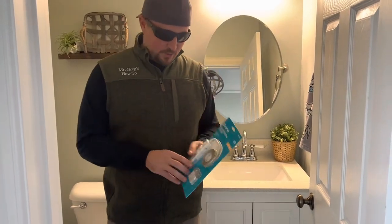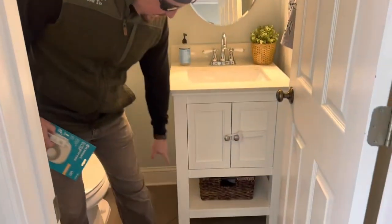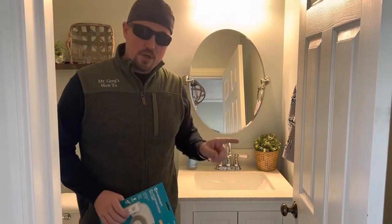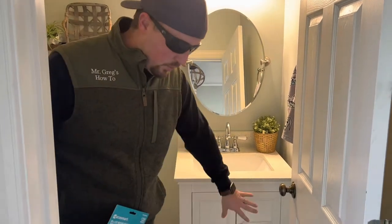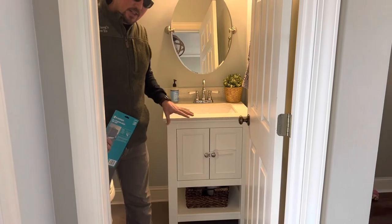Today we're going to walk you through how to install some of this LED tape lighting underneath this bathroom vanity. You can install this under a vanity or under a nice kitchen strip on your cabinets or anywhere else. This is motion activated, so when you walk up or open the door, it's going to sense it and turn on, giving a nice ambiance of light under here.